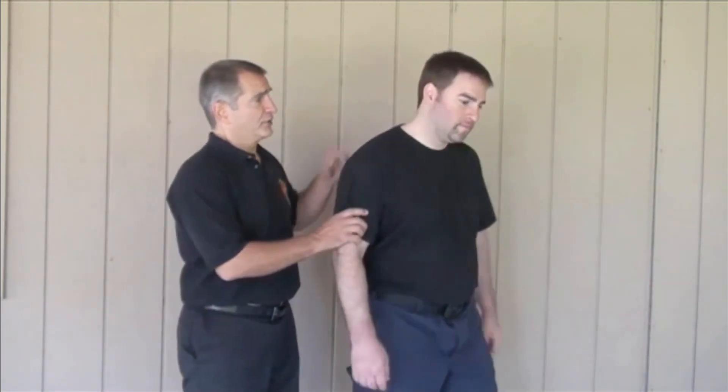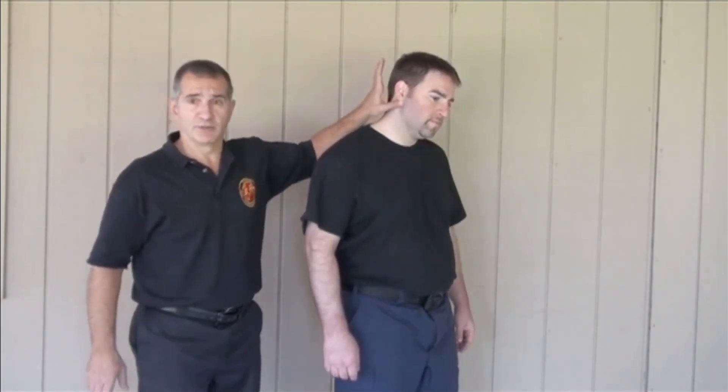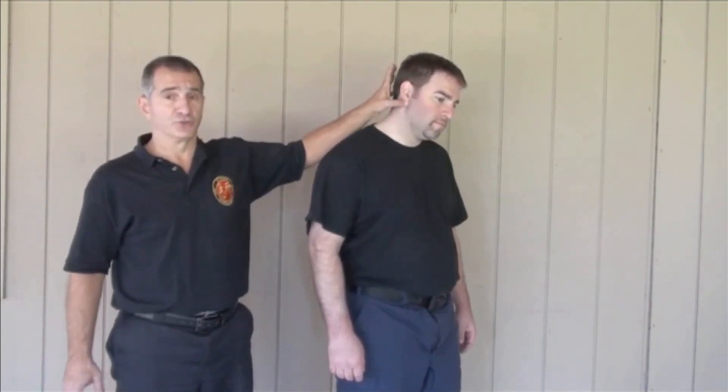The first one — everybody knows in law enforcement anyway — is the point right behind the ear. It's on the facial nerve. There are a couple of things that people don't realize about it besides it causing pain.